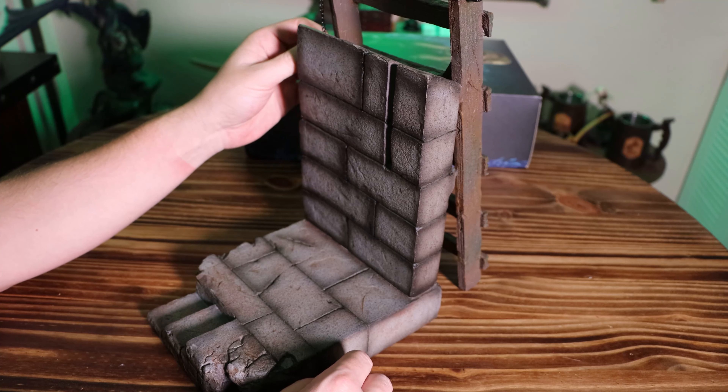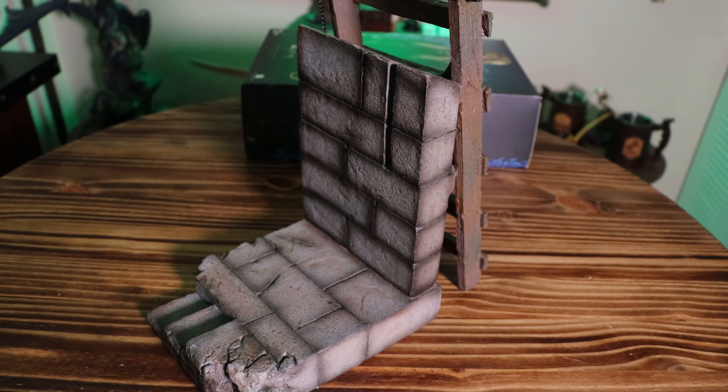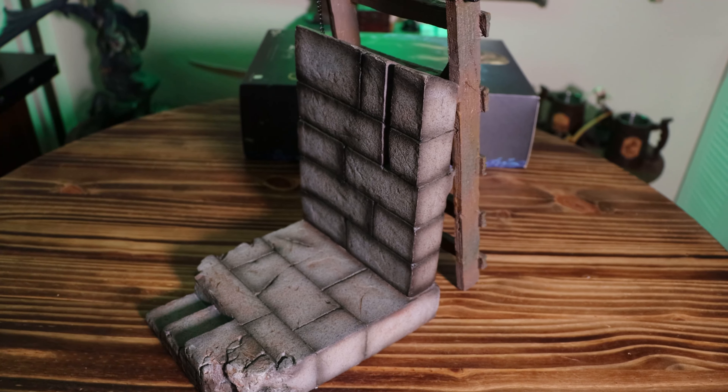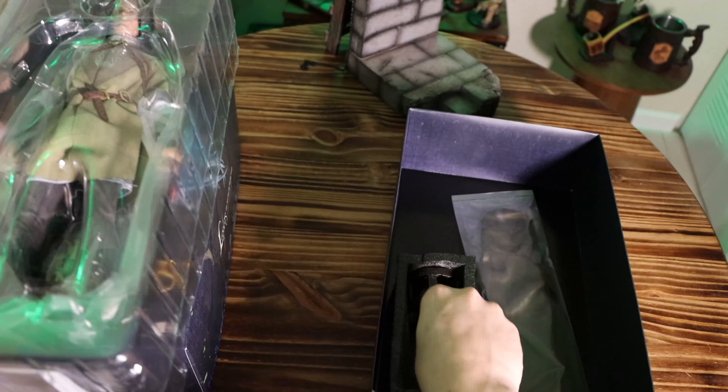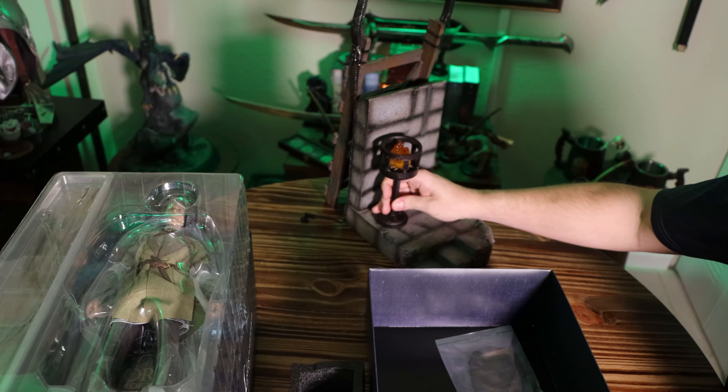There's also supposed to be a little flame lantern type thing, and I wasn't really sure where that was. I was hoping it would be in the bigger box. Now let's unbox it. And there's the missing lantern piece — pretty cool looking. It doesn't light up or anything, but it just sits right here on the base.